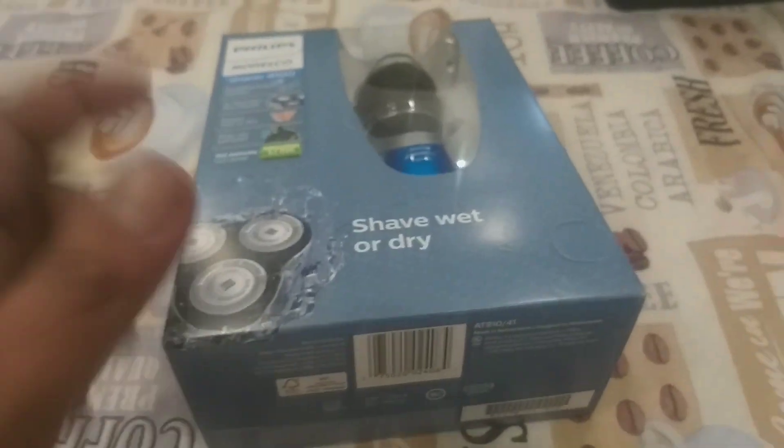Good evening members, it's been a while since I've been around on this YouTube. Today we're going to talk about the Philips 4100 electric shaver. Let me show you what it is like.